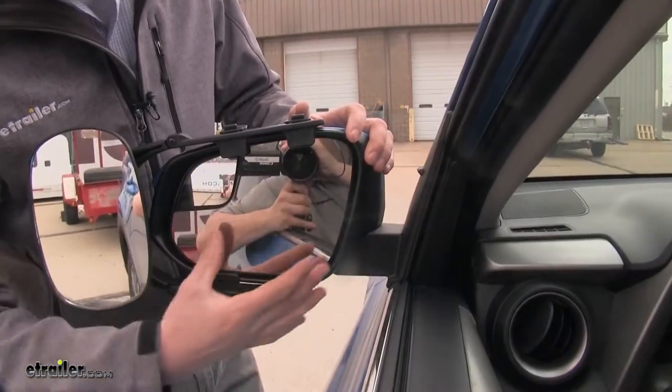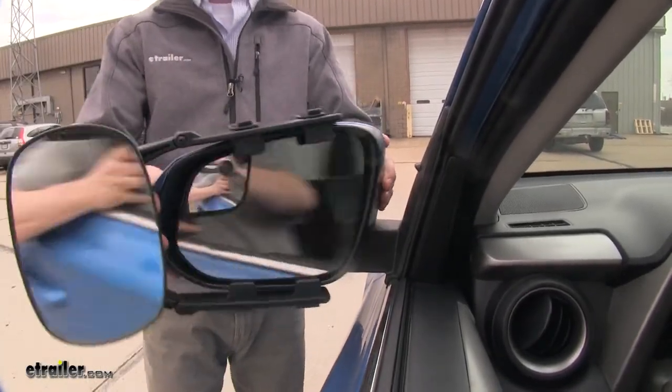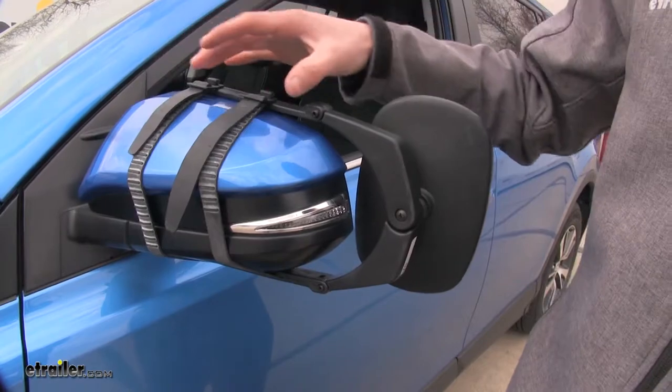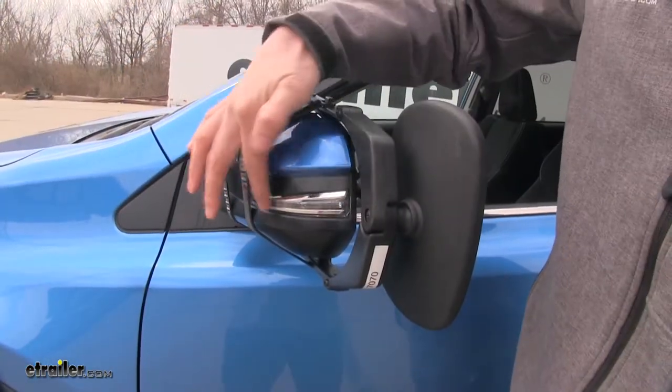With the way that it clips on, it's not going to interfere with the operation or movement of our factory mirror, and we can even still fold the whole thing in. Here on the back, it's held in place by two adjustable rubber straps. The nice thing about them being rubber is they're not going to harm or scratch the finish of our mirror. You can see it doesn't cover up our turn signal.